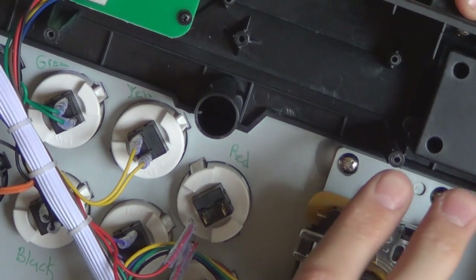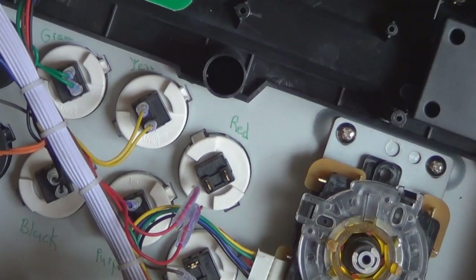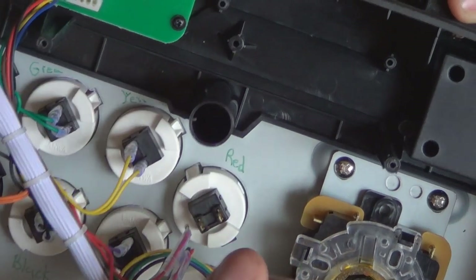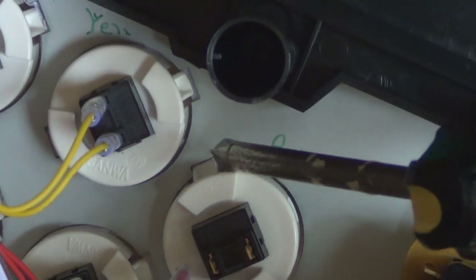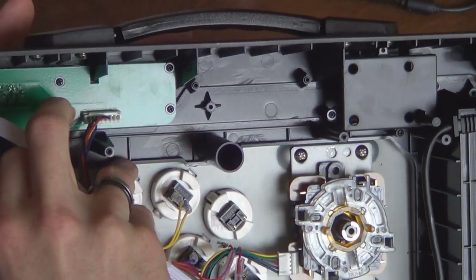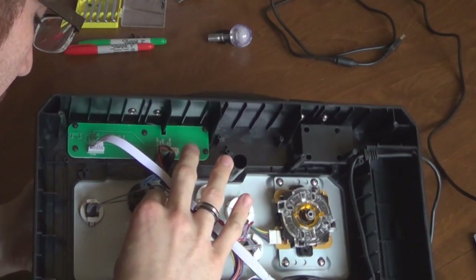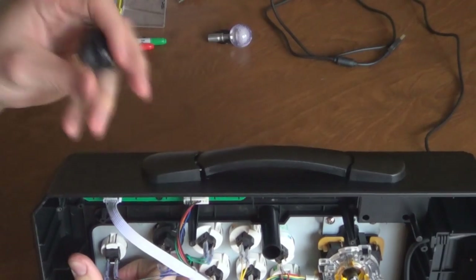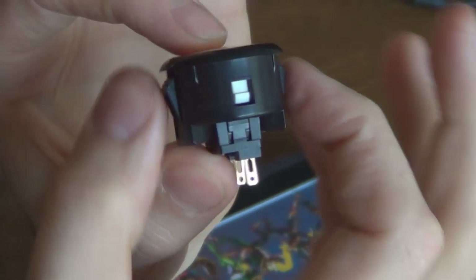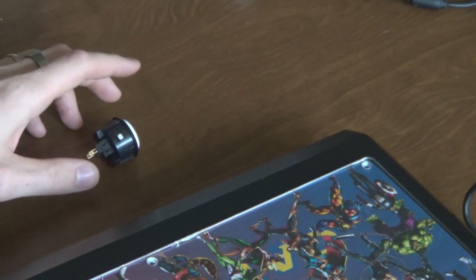Go ahead and take off all nine of those. You can take off the stick too but you don't have to. You definitely have to take off the buttons to change the artwork because there is a plexiglass cover. After you have all the buttons disconnected, you'll need to take the buttons out themselves. There's a tab here and a tab here — in order to take these buttons out you have to press both tabs in simultaneously. The one closest to the stick is usually the hardest. Once you do that the button pops out. There's no upside down orientation, so just push both tabs and it pops right out.